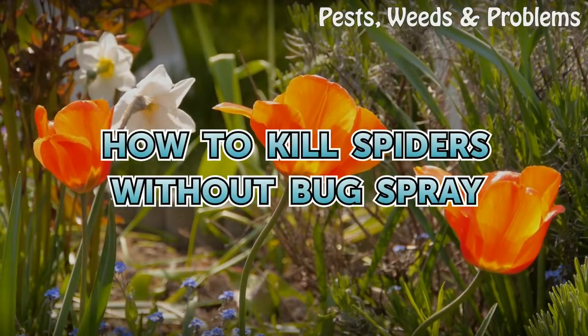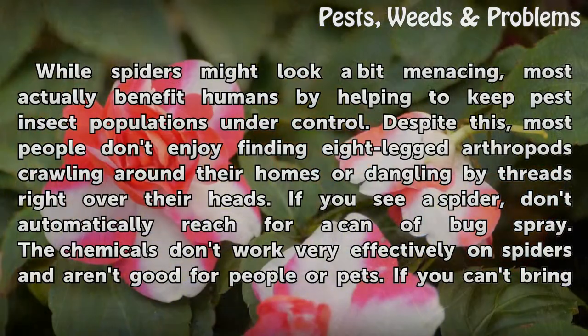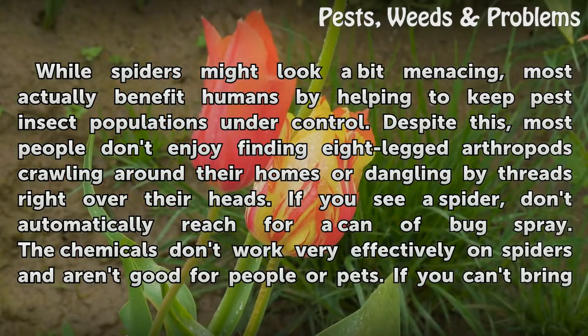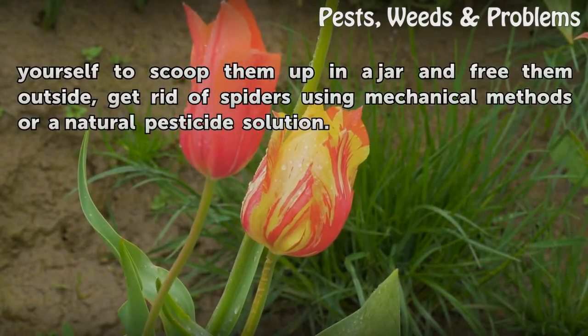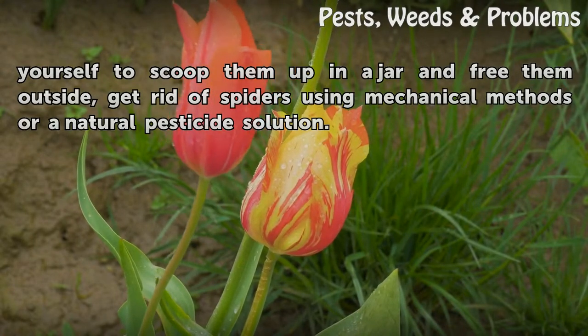While spiders might look a bit menacing, most actually benefit humans by helping to keep pest insect populations under control. Despite this, most people don't enjoy finding eight-legged arthropods crawling around their homes or dangling by threads right over their heads. If you see a spider, don't automatically reach for a can of bug spray. The chemicals don't work very effectively on spiders and aren't good for people or pets. If you can't bring yourself to scoop them up in a jar and free them outside, get rid of spiders using mechanical methods or a natural pesticide solution.